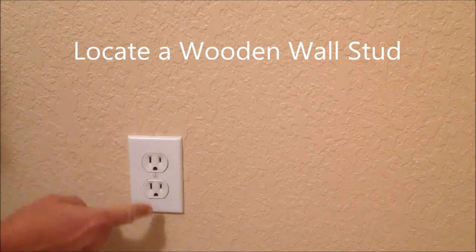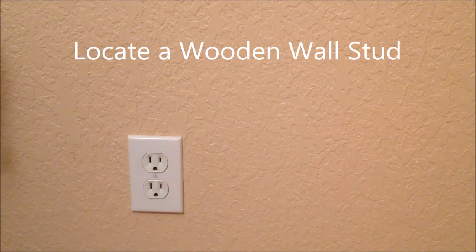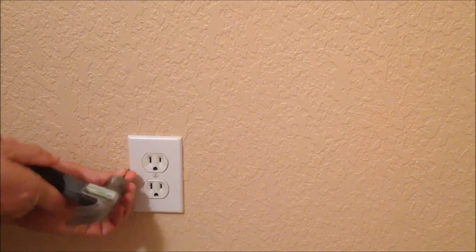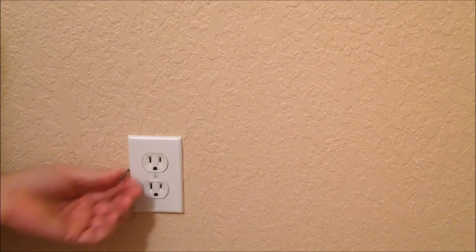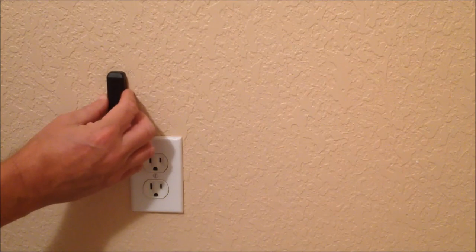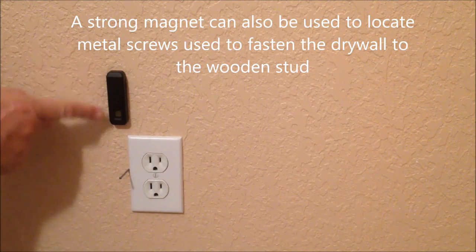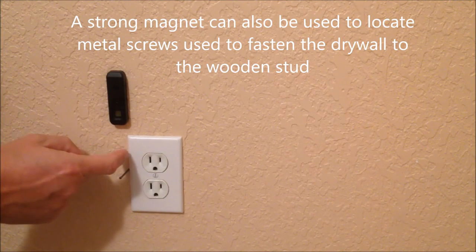We're pretty certain this electrical receptacle has been nailed to a wooden stud right here. We're going to take the hammer and that nail and just tap it through to verify — sure enough, it's right there. Now another trick: if you happen to have a magnet, you can find a screw that attaches the drywall to the wooden stud, double confirming our wall stud is right there.